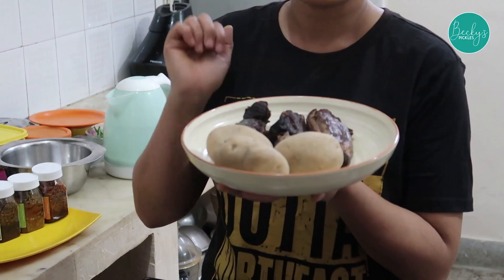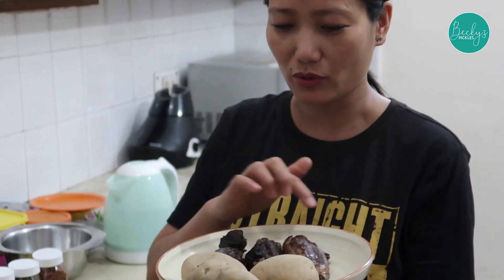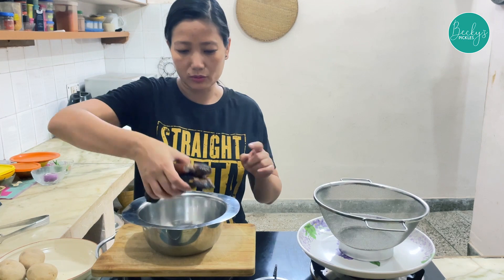Today I'm here with another simple recipe: smoked pork with potato. First of all, I'm going to wash this and also peel it. Let's start washing and peeling — we'll wash it in hot water.